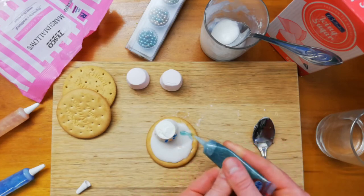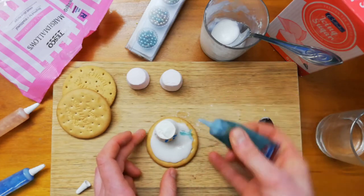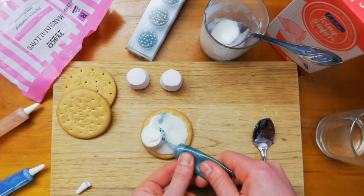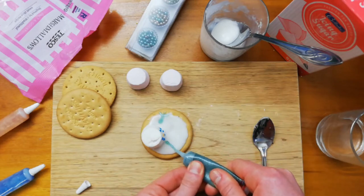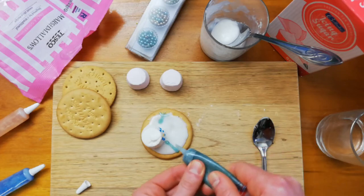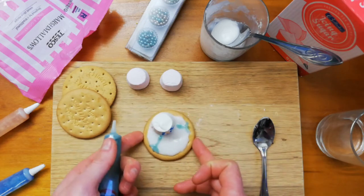This is very runny icing — a very melty snowman, this one! There we go, there's the snowman's arms.